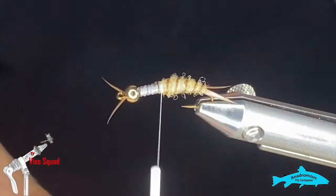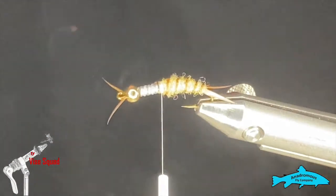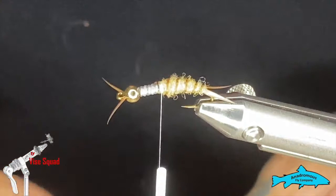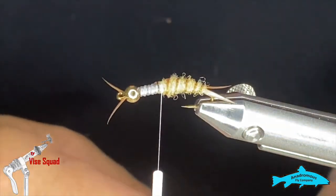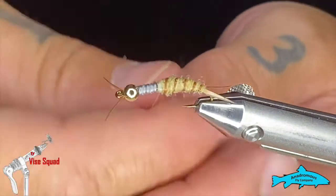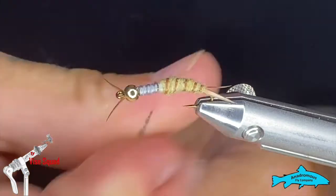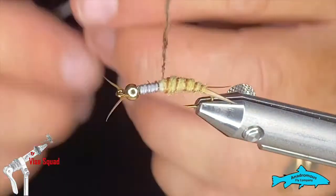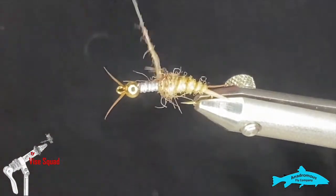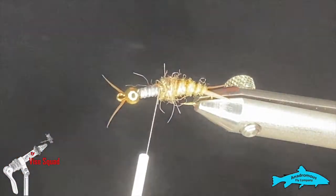Next I'm going to grab our dubbing for the thorax — this is Arizona Diamond Dubbing in Caladbais. Again, wrong species, but I really like the color and it's got some longer fibers and a bit of flash in there that I think looks really good. I'm going to put just a little bit on and cover over that spot, going just back onto the body to give myself a little bump for the first bit of wing case.